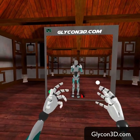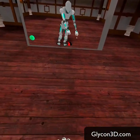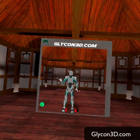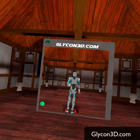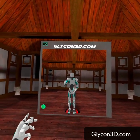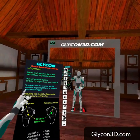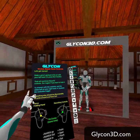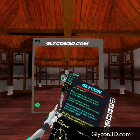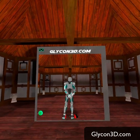I want to show you some of the new features in this version. I'm going to grab the controllers again. When you first come into Glycon, one of the first things you're going to want to do is know how to control the HUD, which is the heads-up display. That's the X button on your left controller, and that gives you this. You can toggle it by pushing the X key on and off.